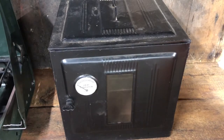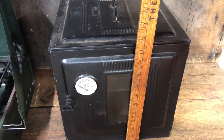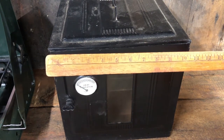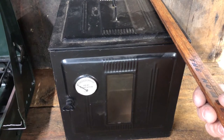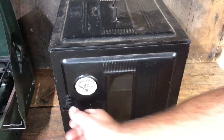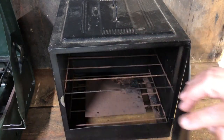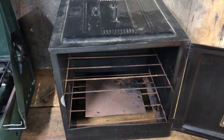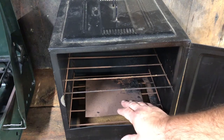Unfortunately, this one doesn't fold up, but it is about 11½ inches in height, about 11½ inches in width, and the depth is about 10¼ inches. It has a little handle on it, the door has a little latch on it, and it has a thermometer on it — low, medium, and high. Inside it has a shelf to put a pie plate or whatever, and a little heat reflector on the bottom.